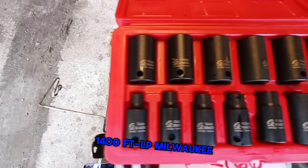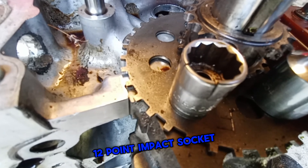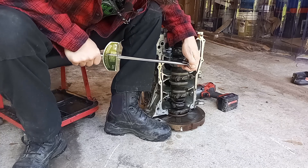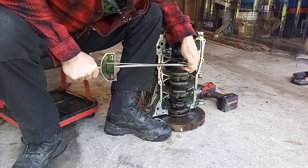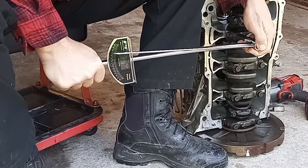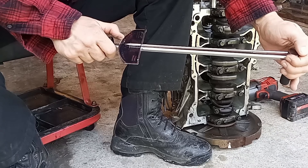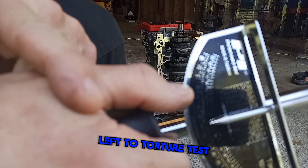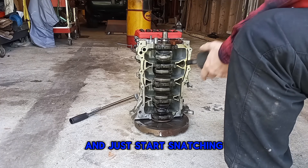Then I'll grab the 1400 foot-pound Milwaukee Fuel impact and start snatching bolts out with the SunX 12-point impact socket. Hey ShopCat, you think this socket will shatter just like that All-Trade did? Now that looked like about 80 foot-pounds, but if we keep popping them we won't have any left to torture test. So let's get the big Milwaukee here in the game and just start snatching stuff out.